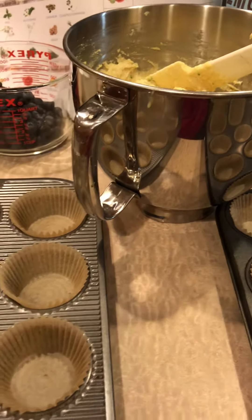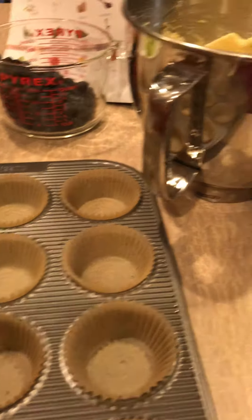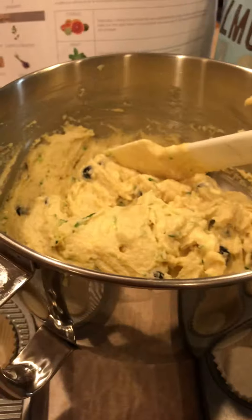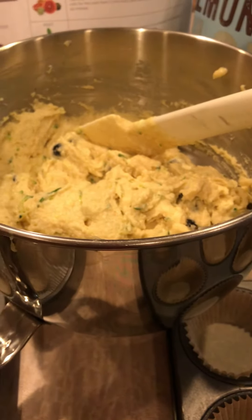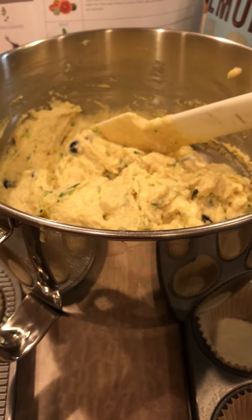Hey guys, Keto Genie. I just thought I'd come on and show you what I'm about to put in the oven here. These are my pretty well-liked, pretty famous lemon blueberry zucchini muffins. I've been selling a lot of these. Everybody really loves them, especially if you like blueberry and lemon together.